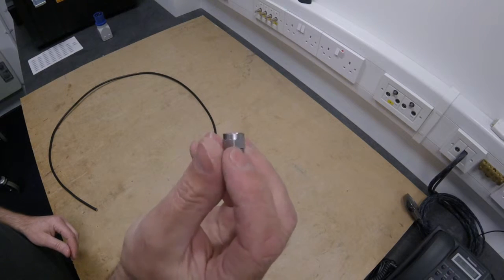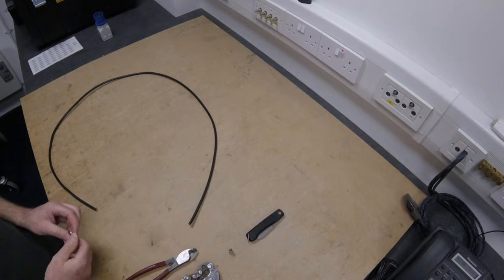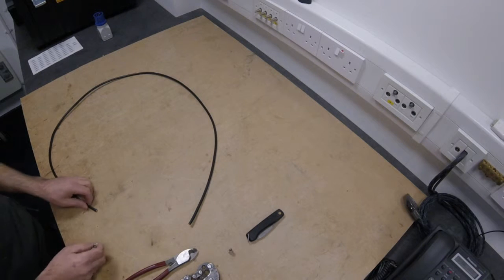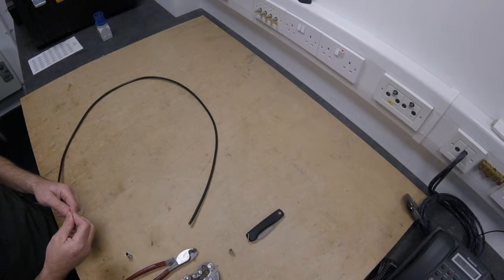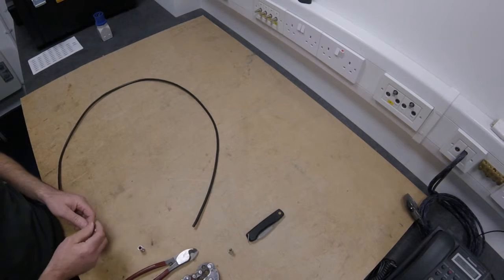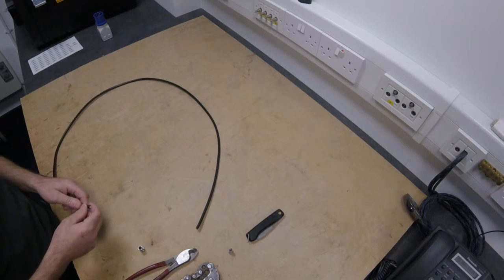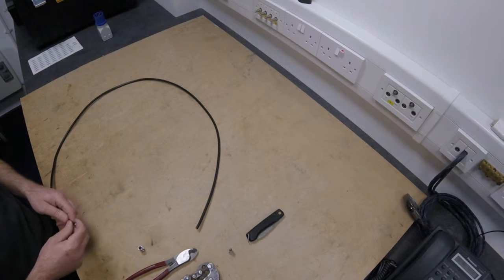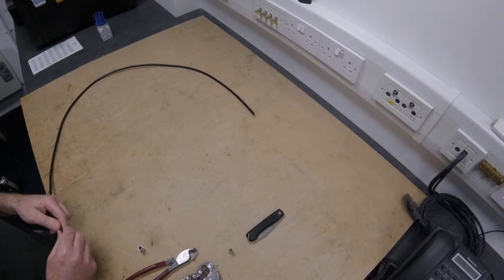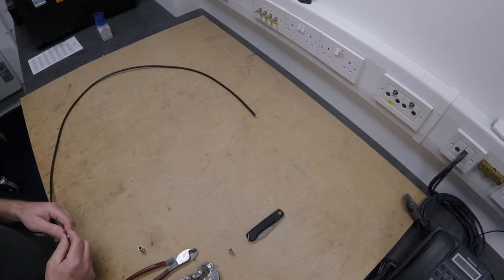The only time we would use an F connector that is not a crimp style would be if it's an unbranded cable or a cable that's not suitable for this style of connector. With any IRS systems, they need to be a crimped solid connector or a compression style connector, as the F screw-on style connectors do not comply and shouldn't be used. If you've got those on your installation I suggest you contact the installer and ask him to change them. They can be used in domestic installations but it's not recommended.